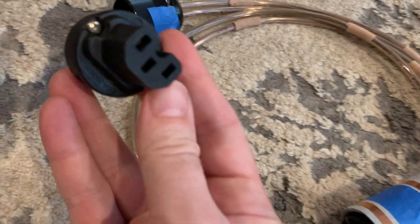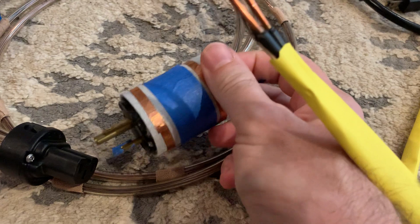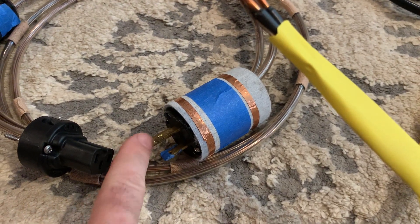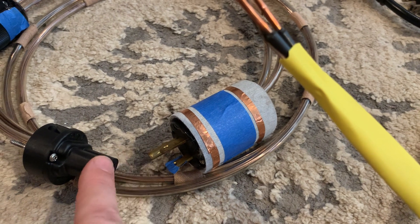And if you want to double check, then you double check. Put the two ends next to each other and the pins just have to correspond: bottom to bottom, ground to ground, neutral to neutral, hot to hot.